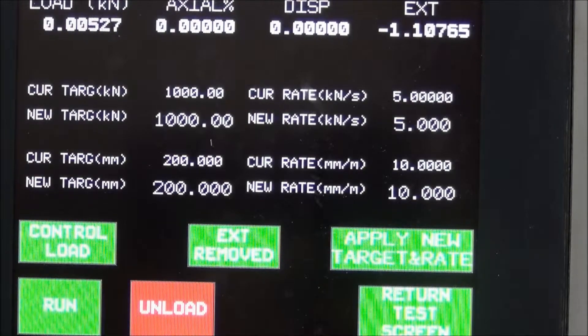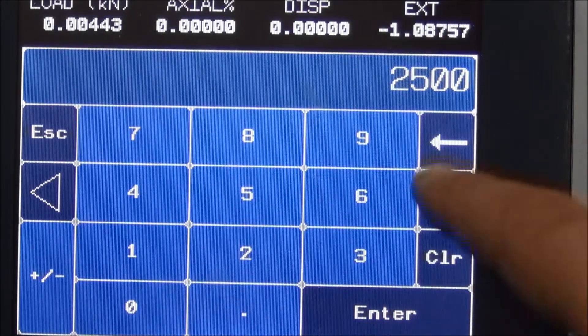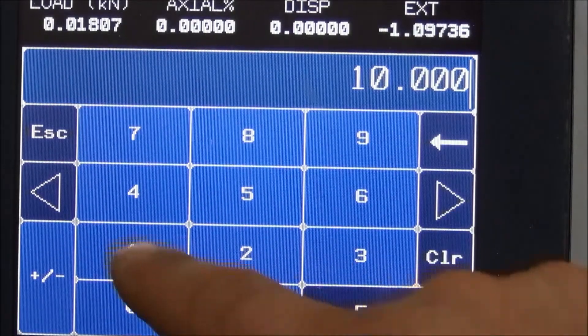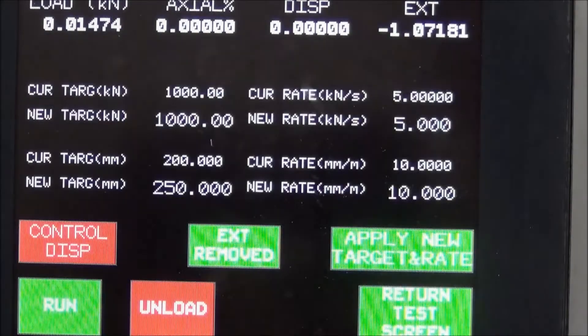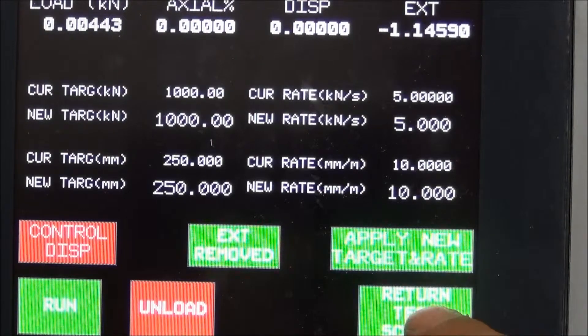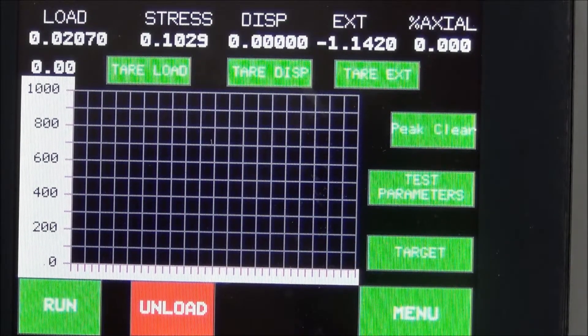If you want to perform the test in displacement control, press on the control box and change to red — displacement control mode. Change the displacement speed by touching on the displacement value. Touch the return test screen to start the test. Before starting the test, enter the rebar dimension and type.